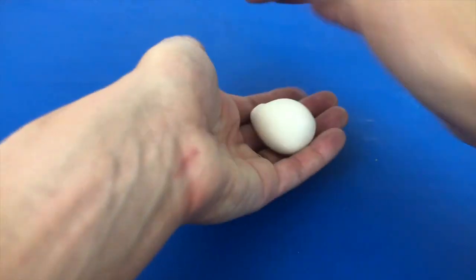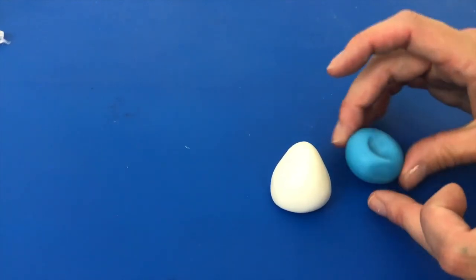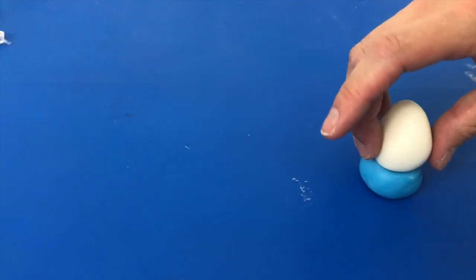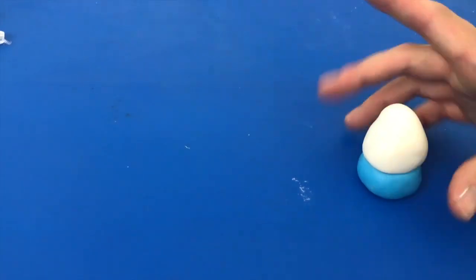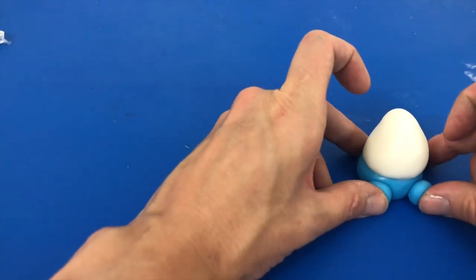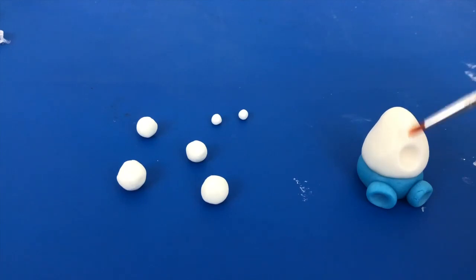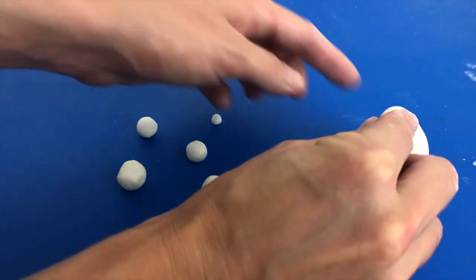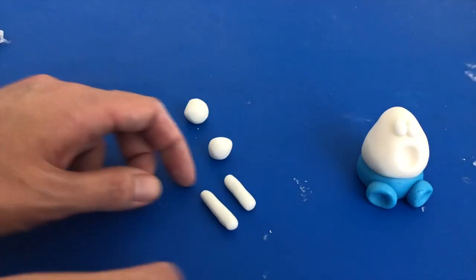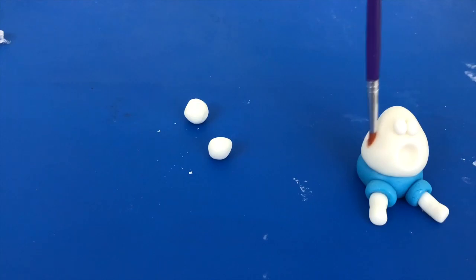Mould some white fondant into an egg shape, but the base can be flat instead of rounded. I'm using blue for the trousers, sculpting a round disc and then indenting it to make space for Humpty Dumpty's body. Brush the trousers with a bit of water and then attach the body. Make two little discs for the legs and attach them with water, then use a ball tool or your finger to make a well in each one to make space for his legs. Use the ball tool to make a gasping wide open mouth as well. Roll out white fondant balls — small ones are the eyes, pushed flat before attaching with water. The big ones are the legs, rolled into logs and then stuck into the trouser legs, sticking out in panic as Humpty Dumpty falls off the wall. The medium ones are the arms, secured with toothpicks.